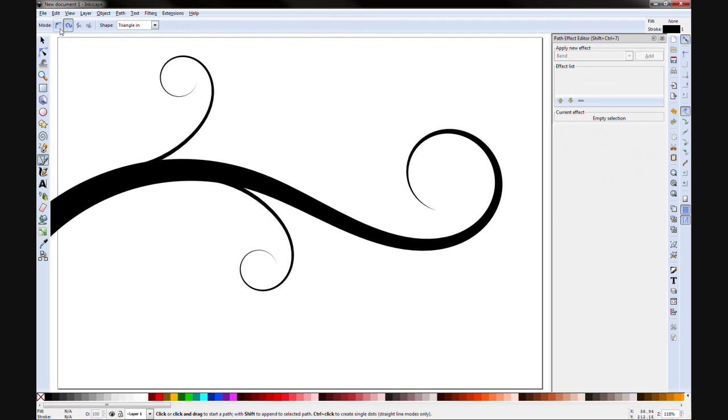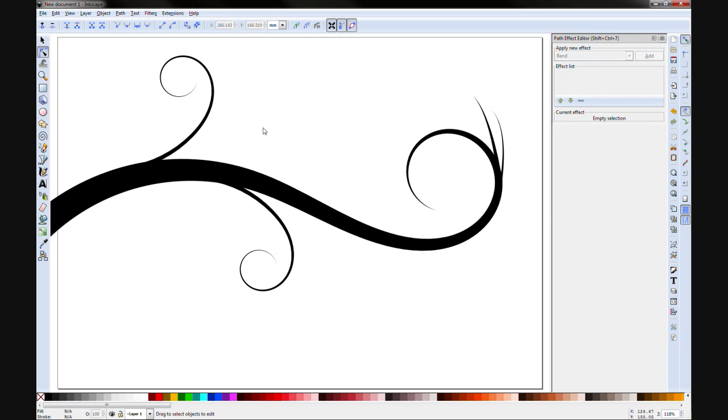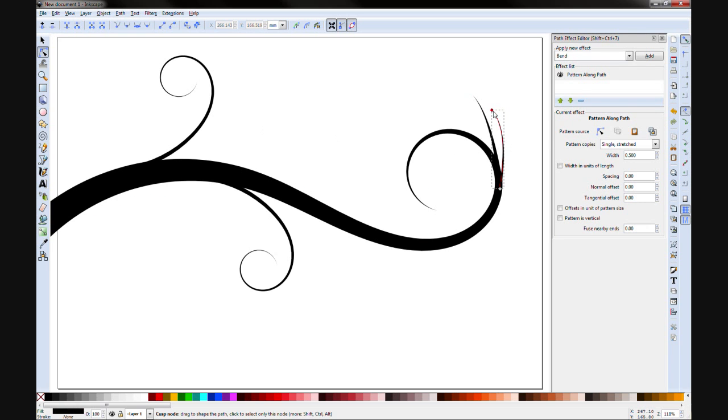B for Bezier. This time we'll use the Regular path mode, keep Triangle shape in, and just use two little nodes. One click, second click and drag it out so you've got handles, then right-click to end the path. You've got a little shape there. Control+D to duplicate, move it out a little, move it down, double-click to bring up the nodes, adjust them along, and make it a little thinner — say 0.5 — whatever your preference is.